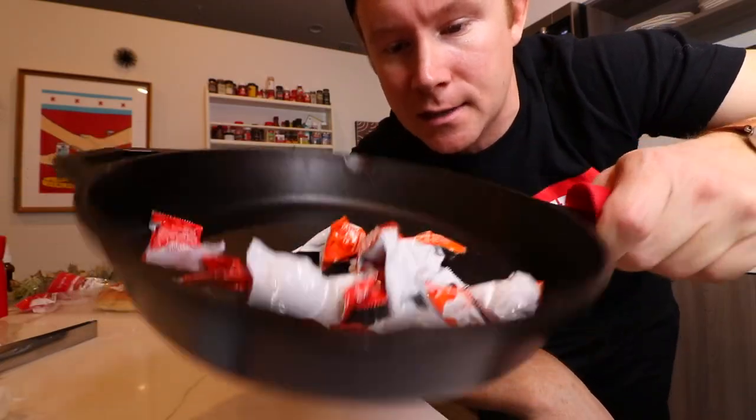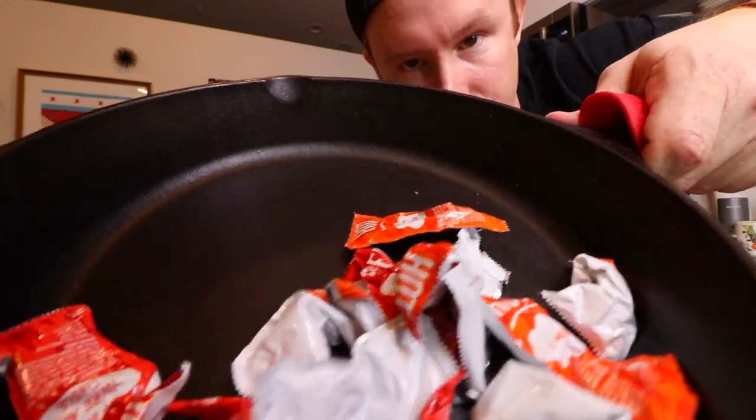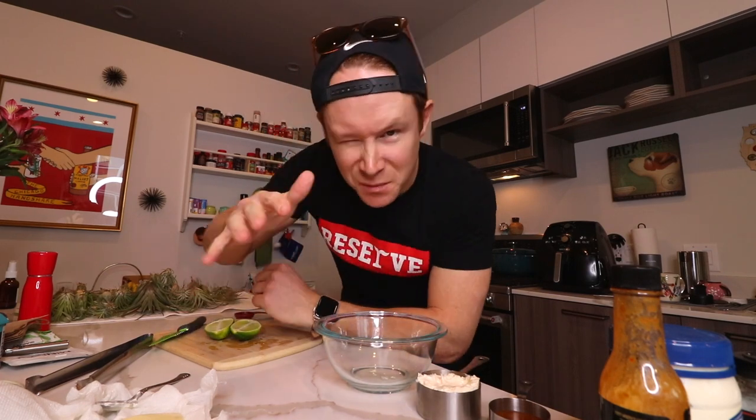Things got a little crazy last night — I woke up and I just have a bunch of Taco Bell sauce packets in my cast iron skillet. What happened? So one kind of fancy thing I want to do today — I want to make a little spicy mayonnaise, almost like an aioli, to go on the sliders.